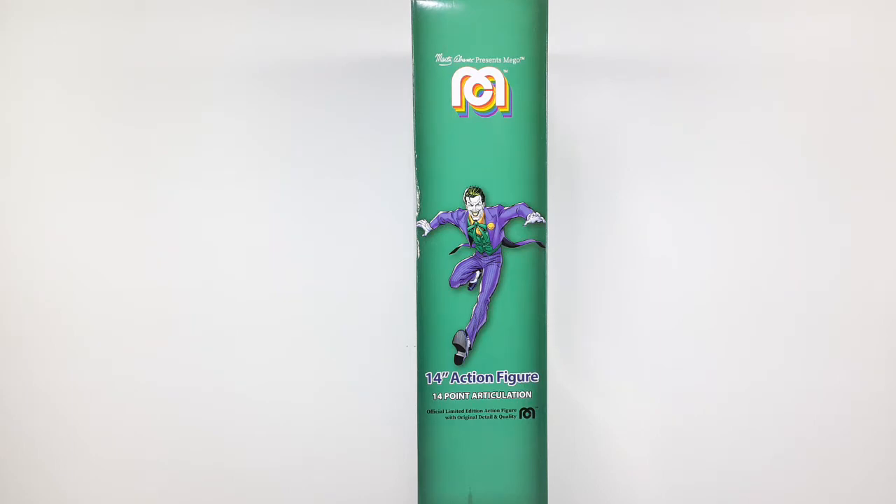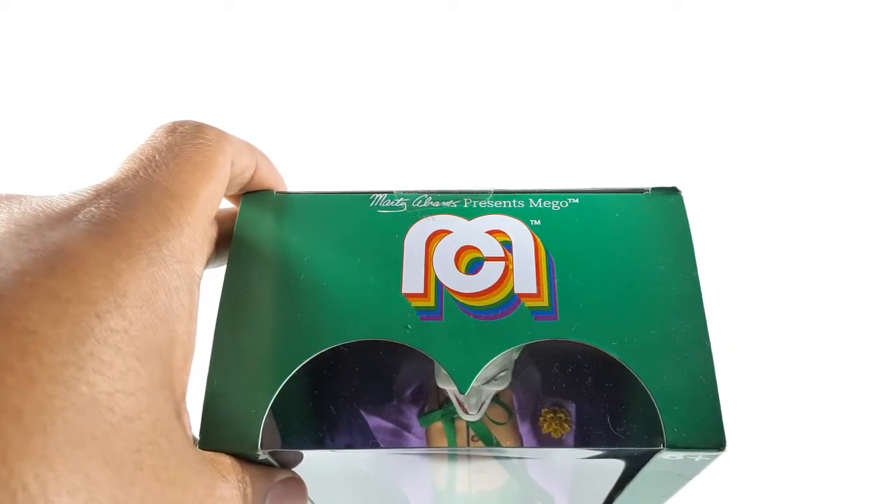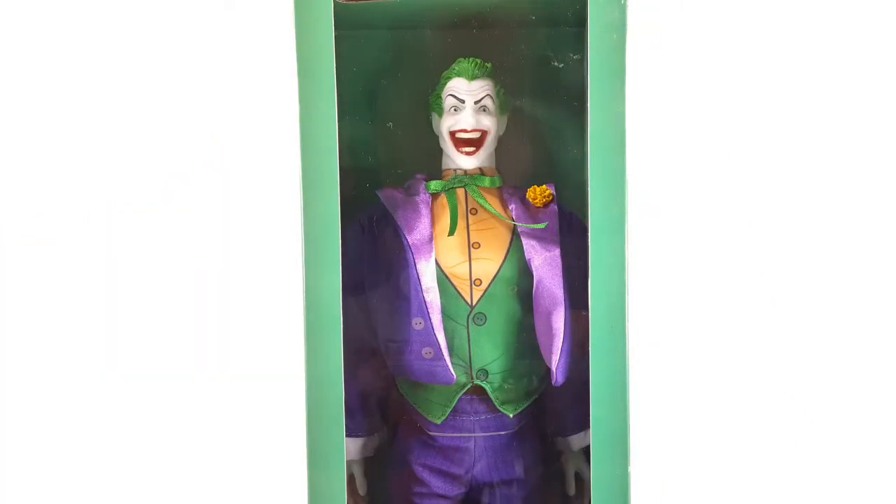And the other side is pretty much the same. And this is the top portion right there, and this is the bottom right there. You guys ready to get him outside of this box? I am. So here we go.